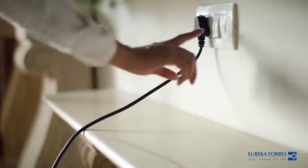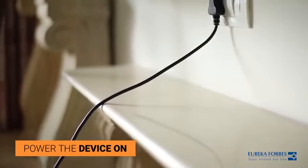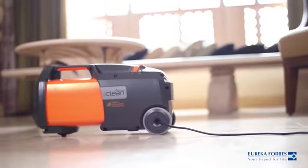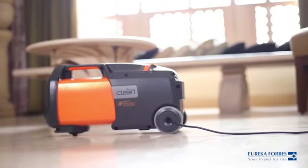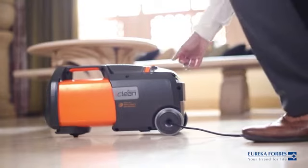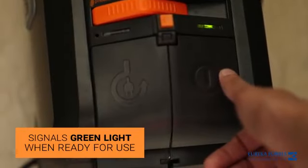To boot the device, switch the power on. It has a long cable for ease of use. Power the device on by pressing the on/off button. The power indicator will glow green.